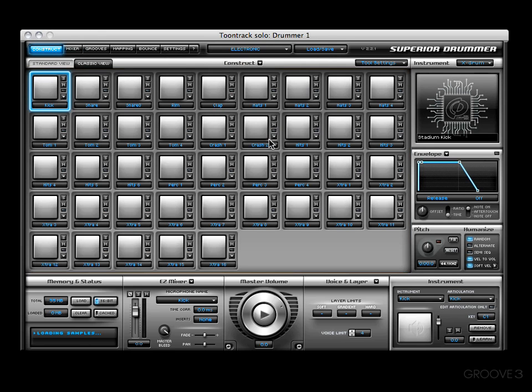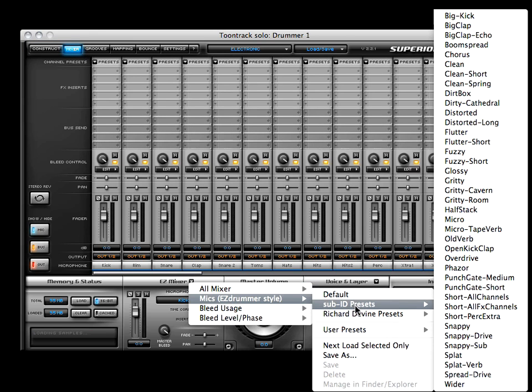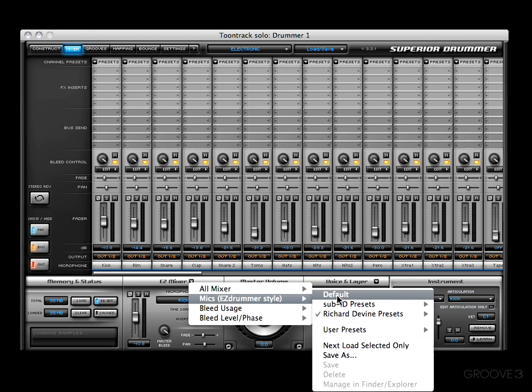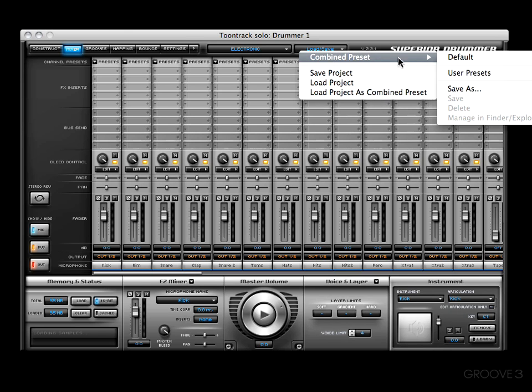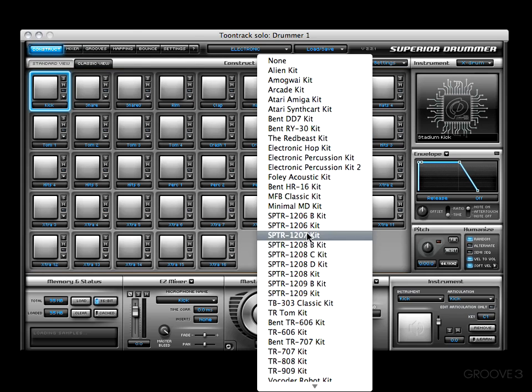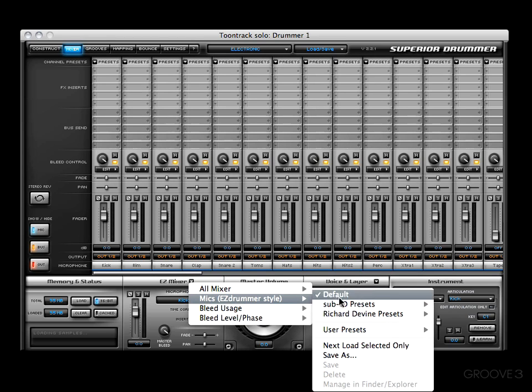Let's take a look at the electronic presets real quick. Getting back into the mixer, you'll see there are a whole bunch of presets as well — very helpful for the Easy Drummer line. For those wondering why these presets aren't in another place, it's because this is combined presets. And if you're wondering why it's not in the construct page — well, there are some presets in the construct page, however those presets are for the kit only, not the mics. These Easy Mixer presets are going to be for the mics.